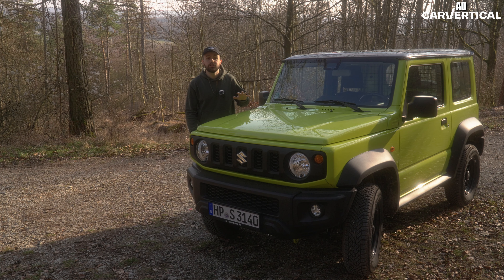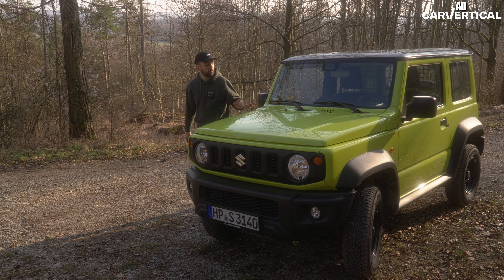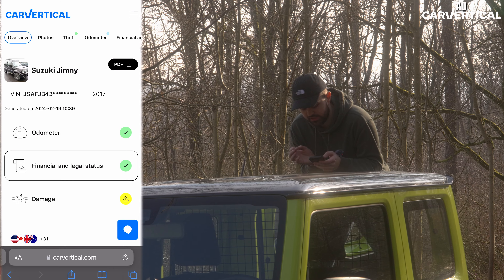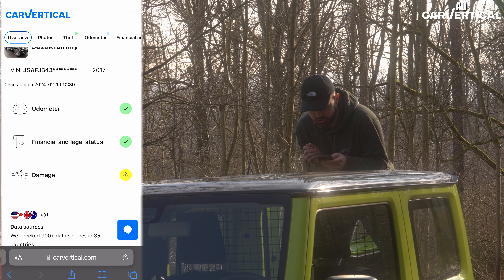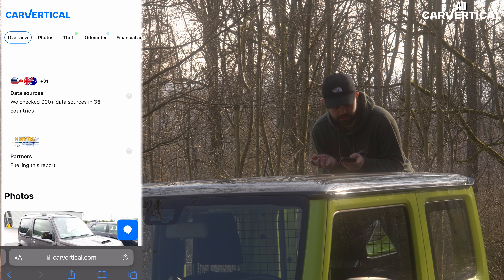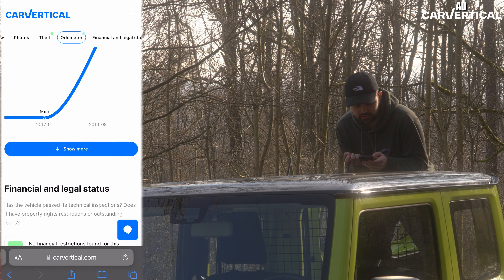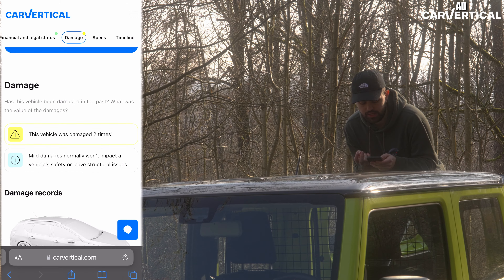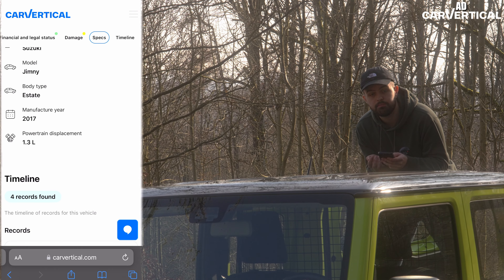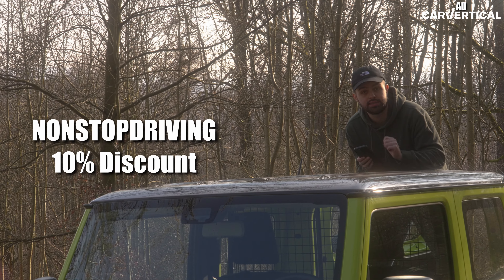Today's sponsor is CarVertical, your perfect place to check if you're getting ripped off or just want to check the history of your car. You input the VIN number — which you can find on your windshield — and it gives you a full history. For this Suzuki Jimny, there's nothing wrong with the odometer or financial/legal status, but it does have damage. It checked over 900 data sources in 35 different countries, so it'll likely find the car even if it went to Thailand. You can see pictures, no reported theft, odometer is clean, but this vehicle has been damaged twice — showing where it happened and the repair cost, for instance 500 to 1,500 euros. Use our code NONSTOPDRIVING and the link in the description to get 10% off your next order.